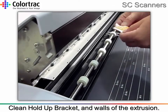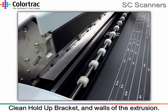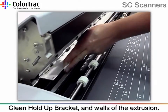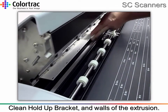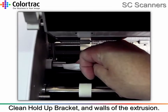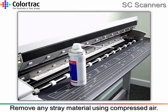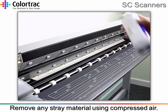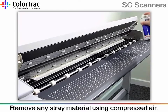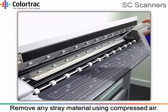For older scanners fitted with the longer version of the hold-up bracket unit, use a wipe to clean the bracket and the side walls of the extrusion. For newer scanners fitted with the shorter bracket, these can be cleaned in the same manner, although it might be easier to remove the bracket first. Before refitting the cleaned rollers, it is worth removing any stray dust or material using compressed air, making sure to point the nozzle away from yourself and away from skin and eyes.